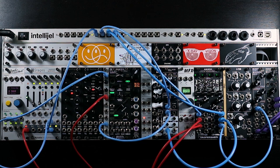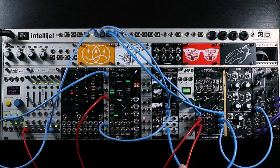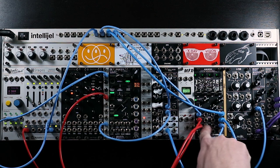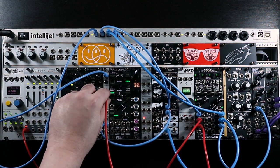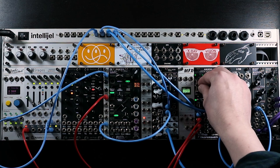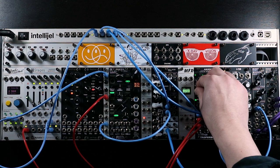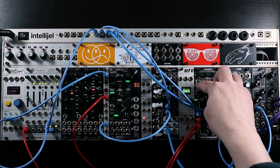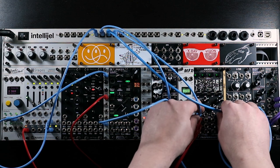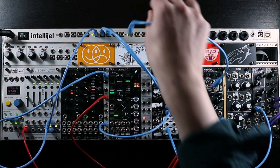I've also got an LFO running into channel 1 on Aikido. The output of channel 1 — because I'm using the individual output to remove it from the cascading normalization — is going into the FM input on the VCO, giving us vibrato when we turn up the fader. But we probably don't want vibrato happening all the time, especially at the front of notes. I've also got the envelope running into CV channel 1. Actually, we don't need to patch that separately — the normalization takes it across channels 1, 2, 3, and 4 anyway.